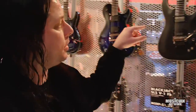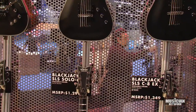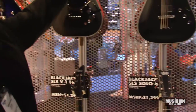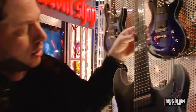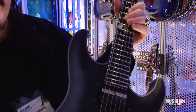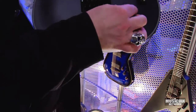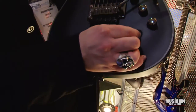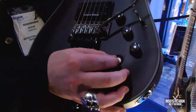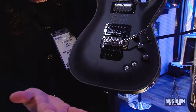Continuing with the SLS series, all these particular models come in satin black. This is something we're particularly excited about — it's called the Sustainiac. When this is turned on, it allows for infinite sustain for as long as you want to hold the note. There's an on-off switch, and then settings for sustained, harmonic, and both normal note and upper harmonic note.